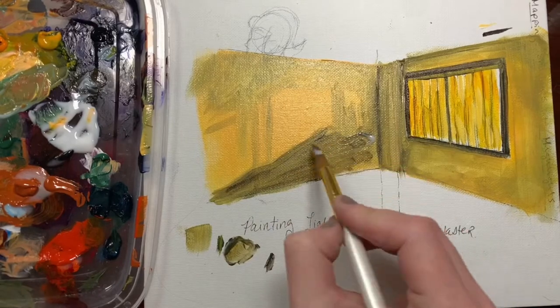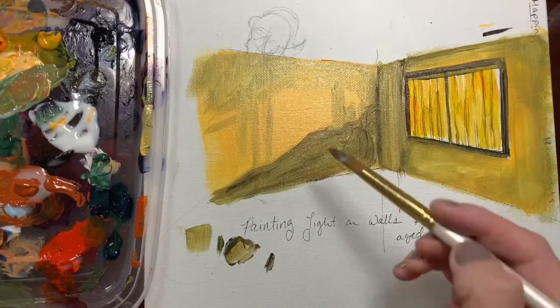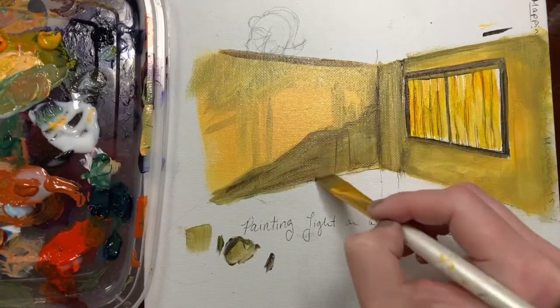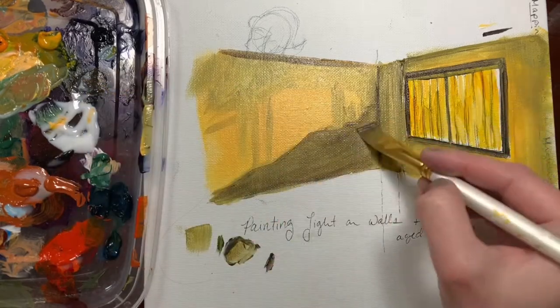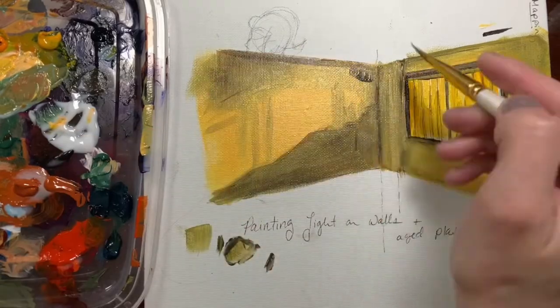There I was really choppy laying it down, but then I come in with a wet brush with a little bit of medium and I can redistribute it, smooth it out, make it look the way I want it to look. The wider, flatter brush is going to be better at leaving fewer brush strokes than if I use a smaller brush. The smaller your brush the more your brush strokes show.